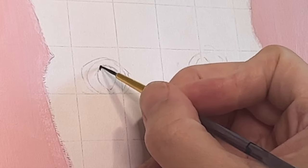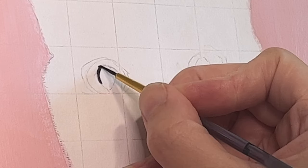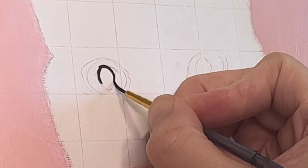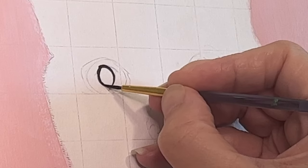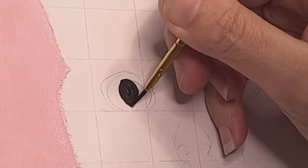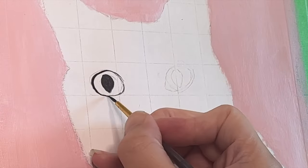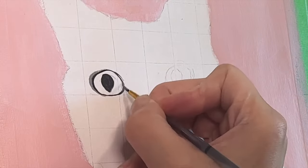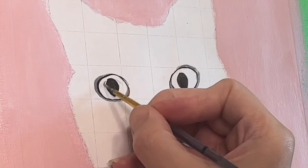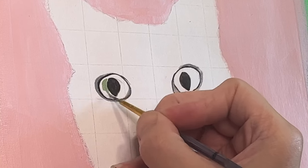I wanted to start with the eyes and go section by section, trying to get them as detailed as possible before moving on. That way I feel like I'm progressing on the painting, because if I do the whole painting in just the first layer it looks like a cartoon and it discourages me. So I tried this time to do section by section as realistically as possible, while leaving time for the final details at the end.